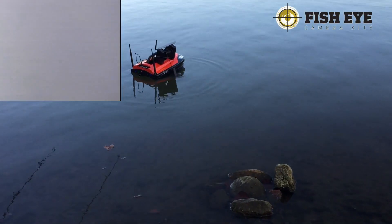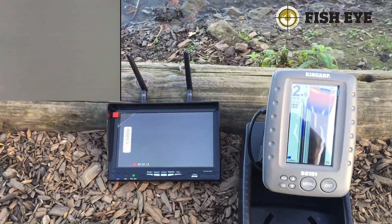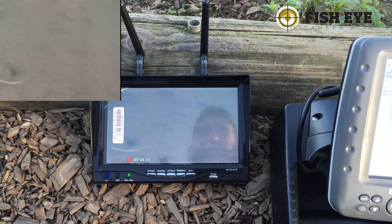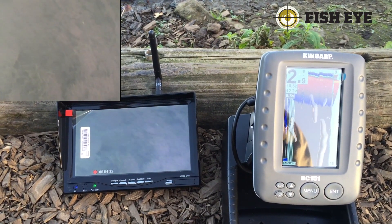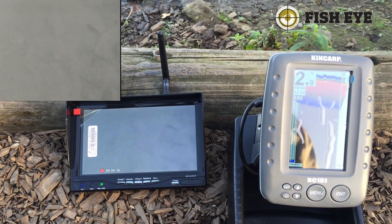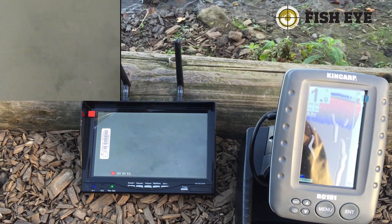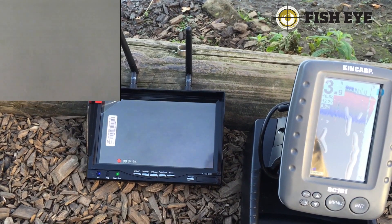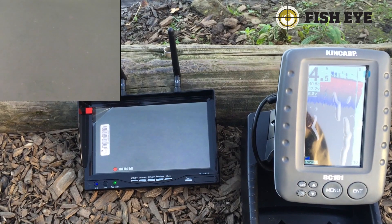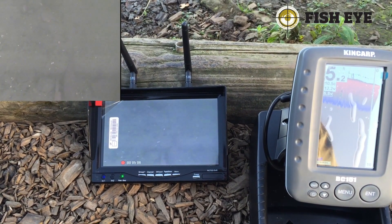I've got the camera winch mounted on the side of the boat. The winch weighs 550 grams, so I counterbalanced the other side of the boat with a bag of nails which also weighed 550 grams. In the top left of the screen you've got the live video recorded from the camera onto the monitor - it's an SD card that goes into the monitor so you can record all the footage. I've got that paired up with a BC151 fish finder, which is a colour fish finder, to show the depth alongside the camera video.